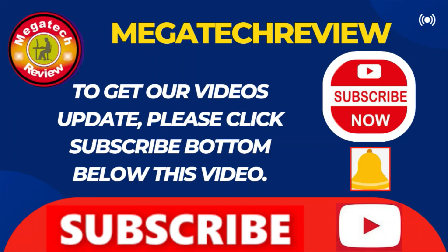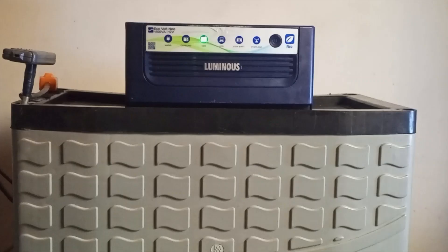Hope you liked this review. Click on the subscribe button below this video to get notifications when we upload new videos. Also share and like us. Thanks for watching — Legatech Review.